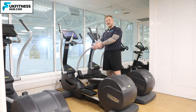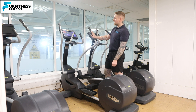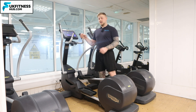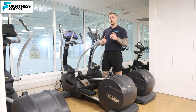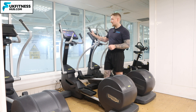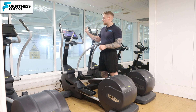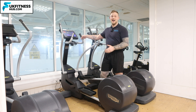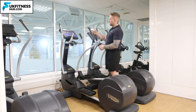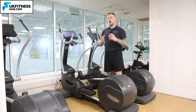Before getting on and off the machine, you'll notice we've got a wide handle and a narrow handle. This is important because if we want to work arms as well as legs, we'll have the hands on the wide handle. If we just want to work the legs and grip with the hands but not work or move them, then you're looking at the narrow handle. Both handles have a silver part on them which picks up your heart rate.